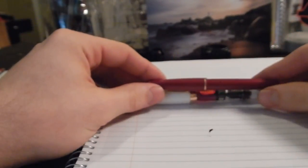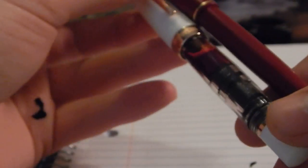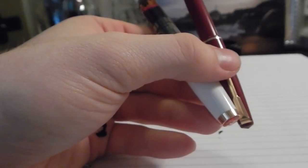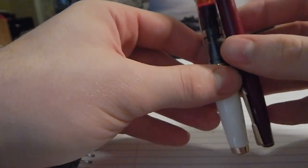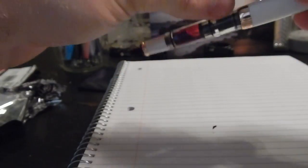Here it is next to a Twisbi Mini. It is smaller than the Twisbi, but when you post both of them, you're looking at two relatively decent-sized pens. The Parker is going to be a little bit shorter, but it's not so short that it's annoying or anything like that.